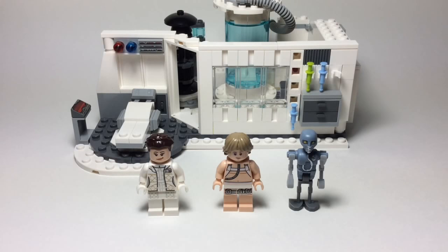Hey, what's going on guys? Joopjoop518 here, and today I'm going to be doing a review of the LEGO Star Wars Hoth Medical Chamber. And honestly, this is a pretty cool set for 255 pieces.